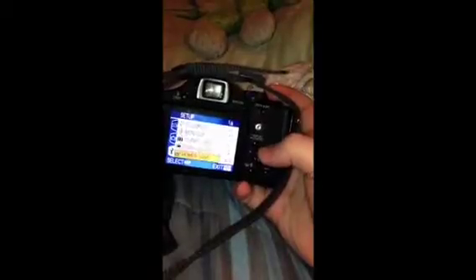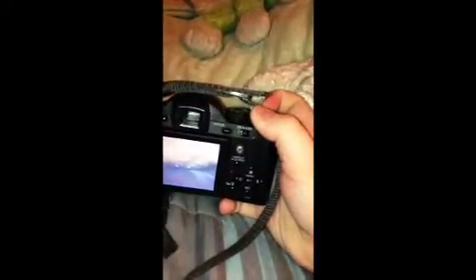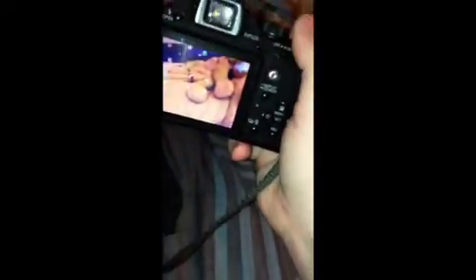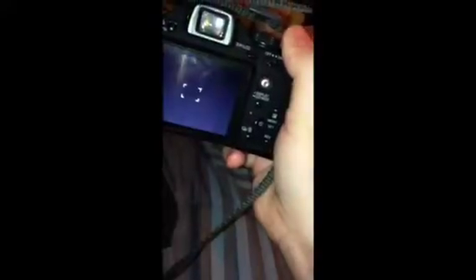I love this camera — it was my grandma's and she gave it to me. I'm just taking a photo of my stuffed animal just because it's easy. Halfway press to focus, rest of the way to capture.